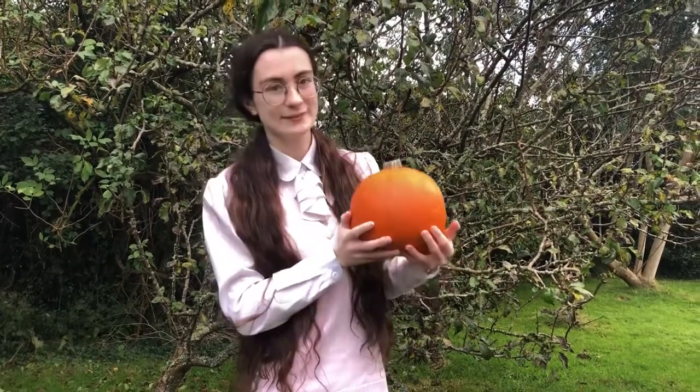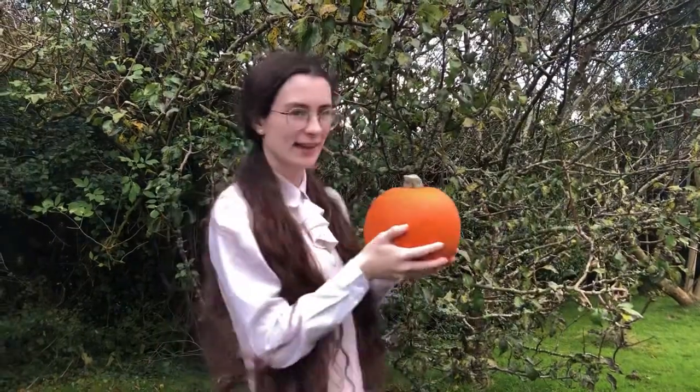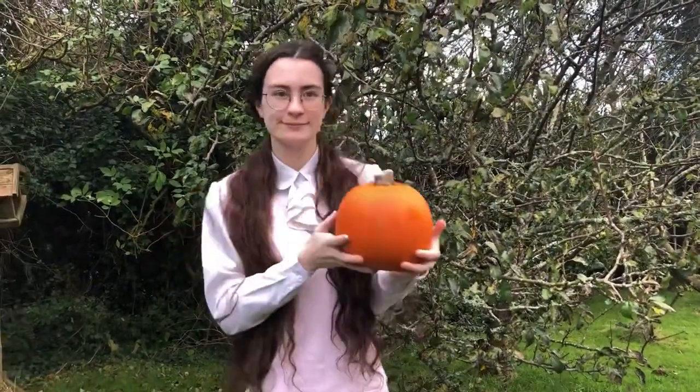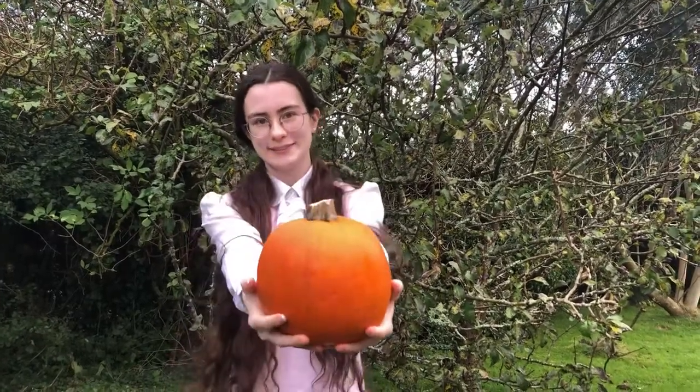So today I'll be carving a pumpkin. I swear when I filmed this video I was on time, but things came up and now it's way too late — happy Halloween, except it's like over a week later.